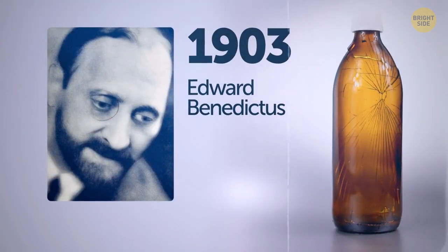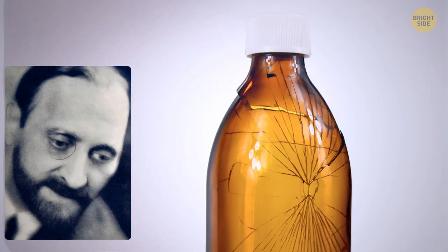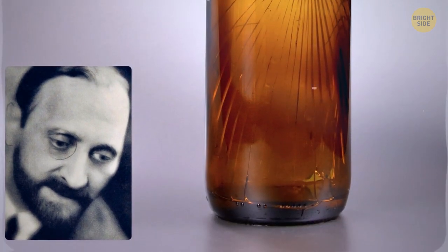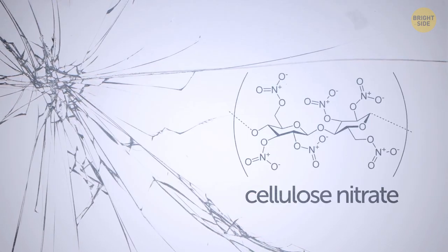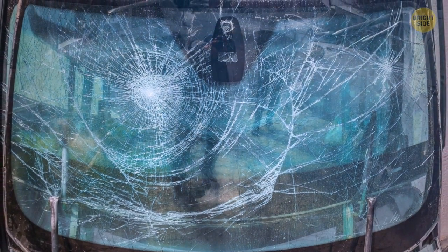Back in 1903, a scientist named Edward Benedictus knocked over a flask by accident. He looked down and was amazed to see that the glassware had just slightly cracked but maintained its shape — he was expecting it to break into a million tiny pieces. Curious about this, he looked into it and figured out that a substance coating the inside of the glass was keeping it together. That's how humanity came up with safety glass.